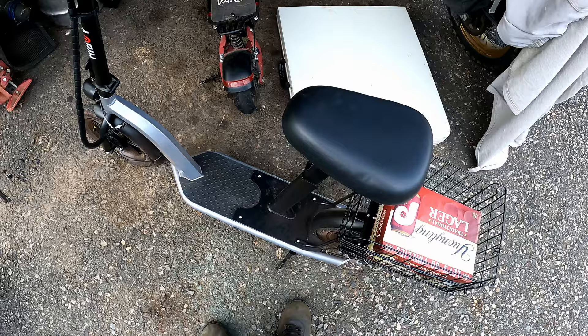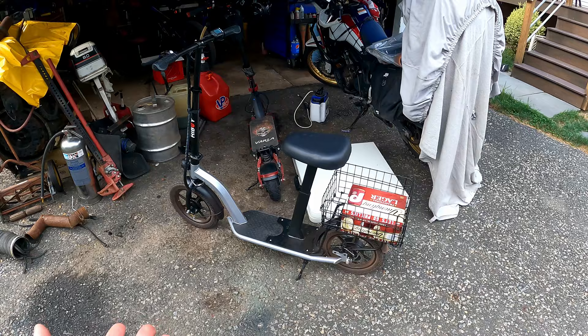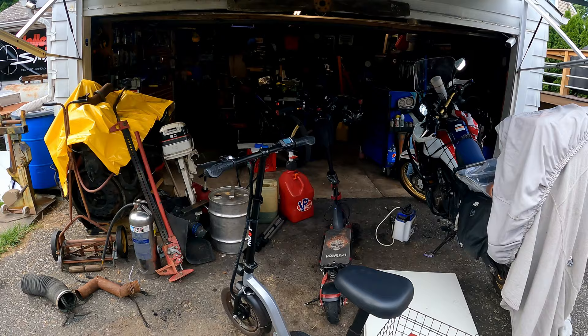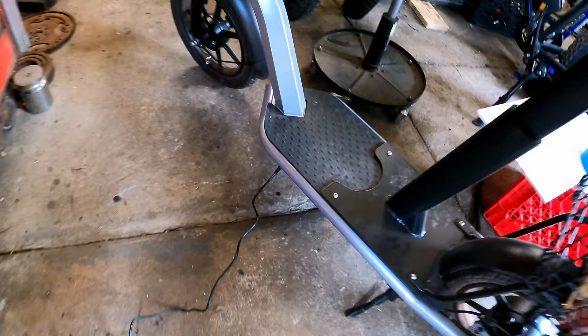A mile later, ending our trip at 21.7 miles, averaging six miles per hour on that last stretch. The kickstand action is really nice and works well. Some of you might see the 20-mile range and feel disappointed since it was advertised at 31, but I'm actually pretty impressed because most advertised ranges come in around half and that was over half. If you ride on setting one instead of three, and you're lighter — say 110 pounds — you could probably get the full 30-mile range. Battery's plugged in; should be home within six hours to check on it.